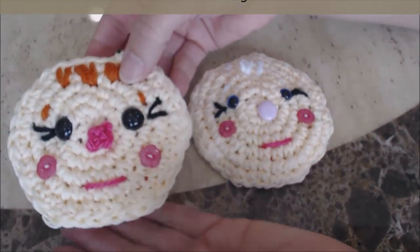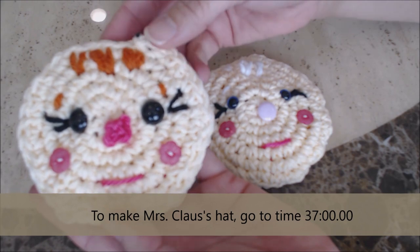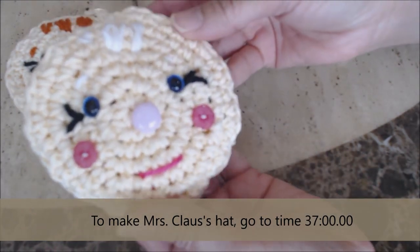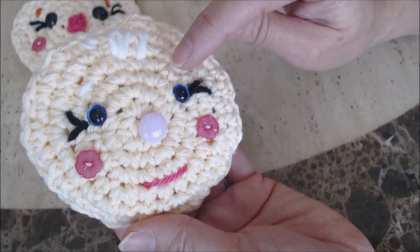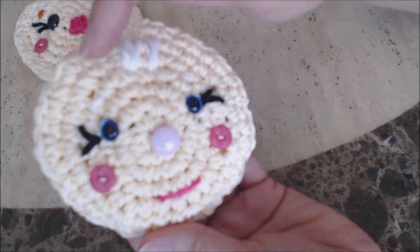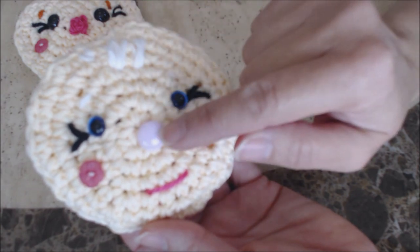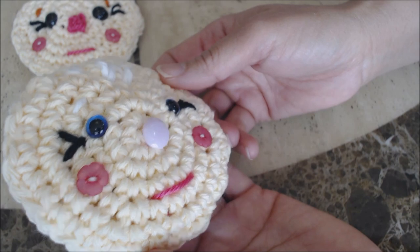Now I just want to show you the difference between the female elf's face and the Mrs. Claus face. I used 100% cotton white yarn for her eyebrows and also white for her hair — it's made the same way. I also used the button nose here, so you can see what the button nose looks like.